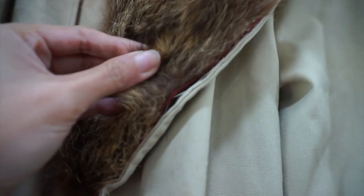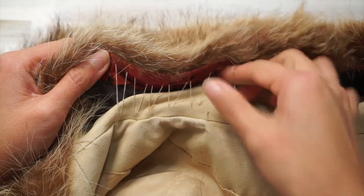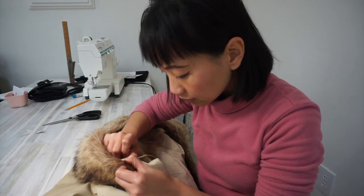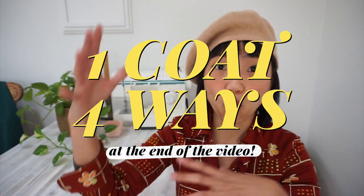First things first, number one priority was to get this coat washed. I didn't want to send it to a dry cleaner and just wanted to do it myself at home, but the fact that there was a fur collar attached made it impossible for me to wash it with water. So to give this coat a fresh new look, I started by removing the stitches attaching the fur collar to the collar of the trench coat. Having a fur collar that's detachable instead of being sewn dead to the trench coat would give me more outfit possibilities with this one coat.